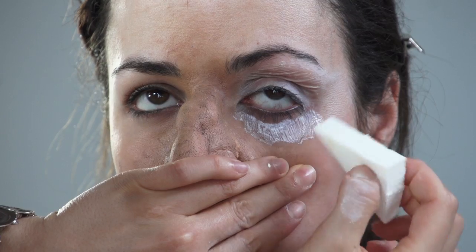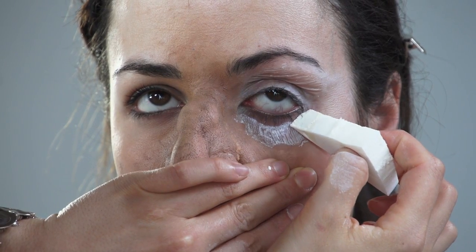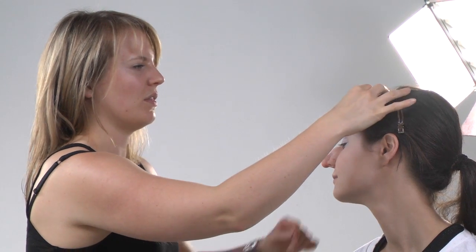Let's do under the eye now. I'm trying to avoid getting the latex up in the eyelashes. I'm going to go and do the same on the forehead now.